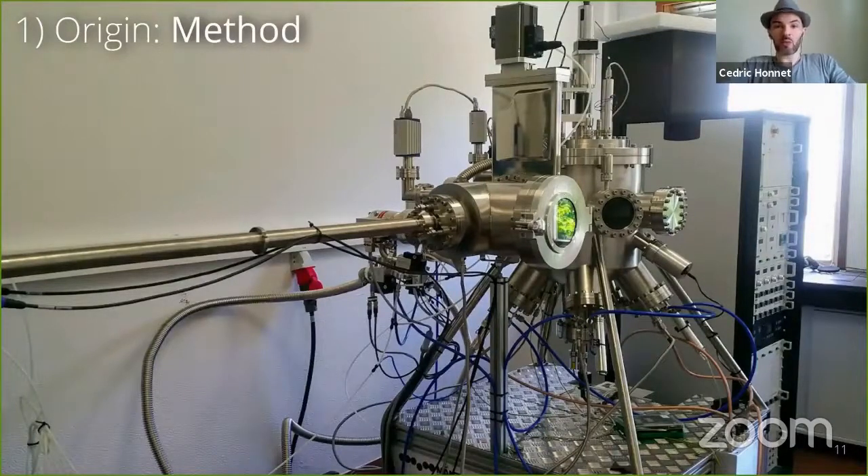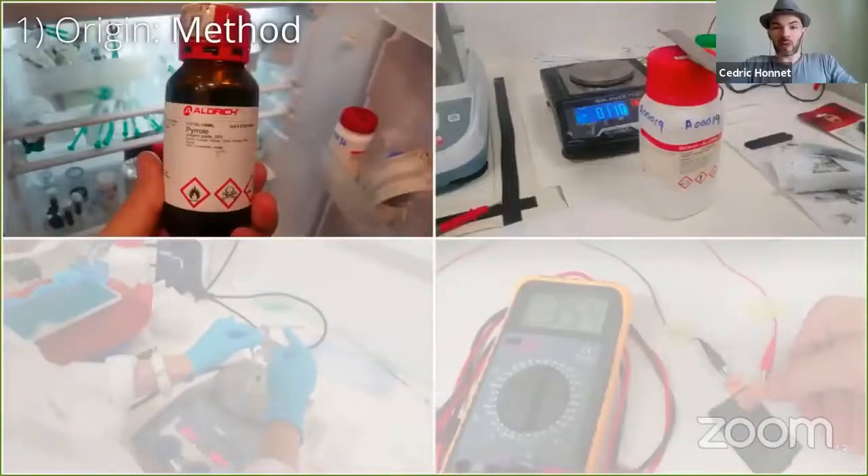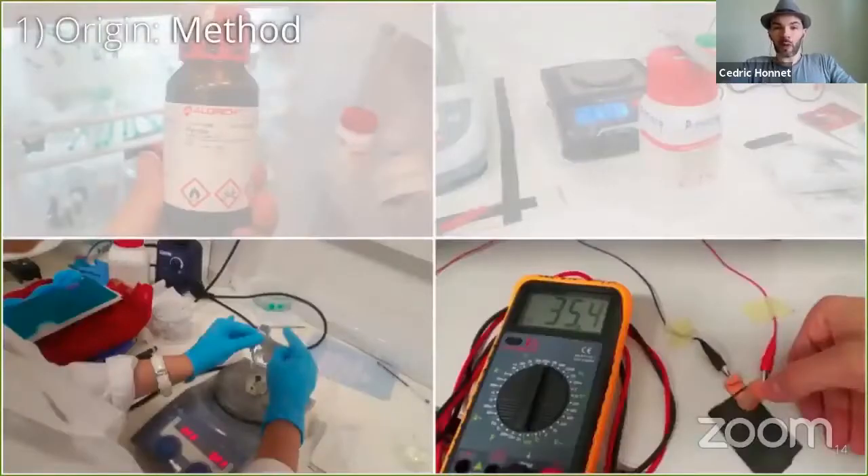Then we worked hard to design a simple process that you can replicate in your kitchen. We ended up needing only two chemicals: a monomer called pyrrole, and iron chloride, which is also used for PCB etching, so it's really common. Here, we used a magnetic stirrer to mix the textiles with the chemicals, and we tuned the process to obtain a pressure sensor in about one hour.